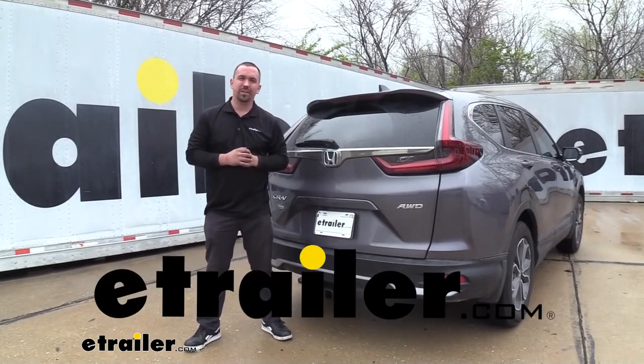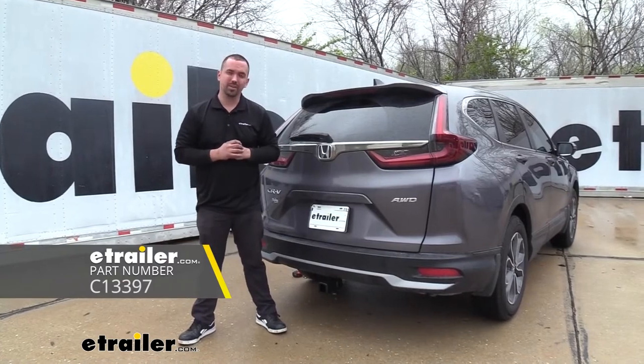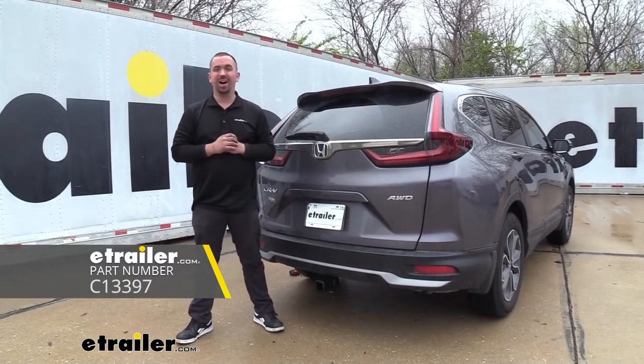Hello neighbors, it's Brad here at eTrailer and today we're taking a look and installing the Curt trailer hitch on a 2022 Honda CR-V.